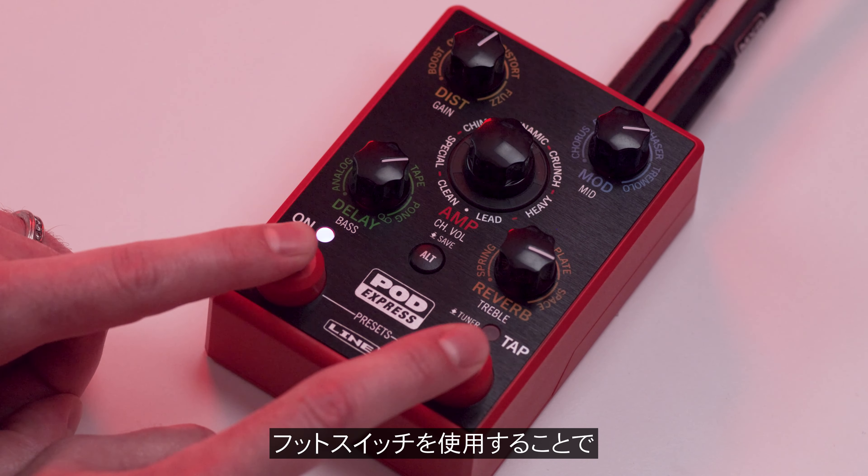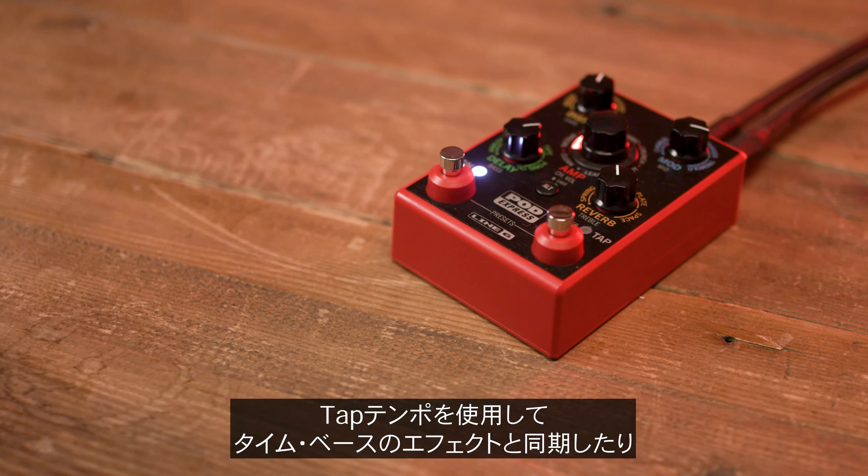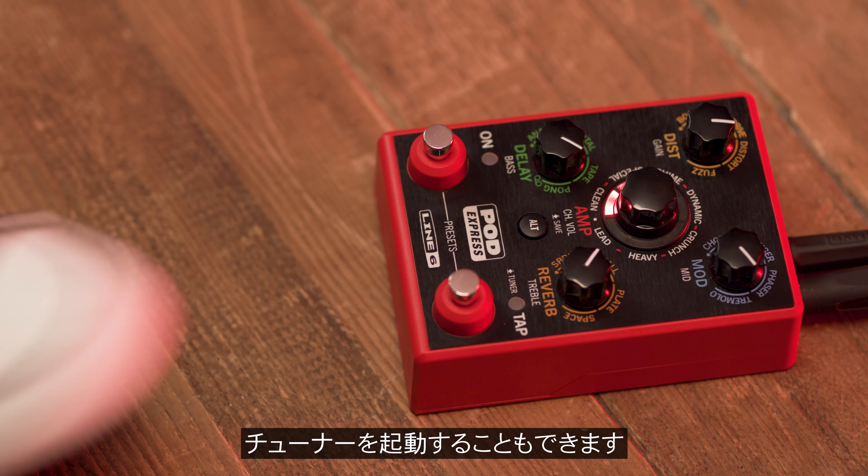Use the onboard footswitches to engage PodExpress and toggle through its 21 presets. You can also sync time-based effects with the tap tempo or activate the onboard tuner.